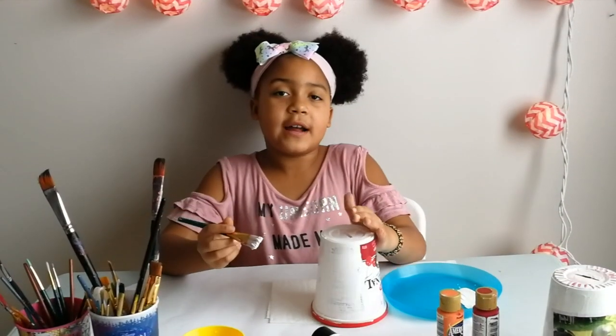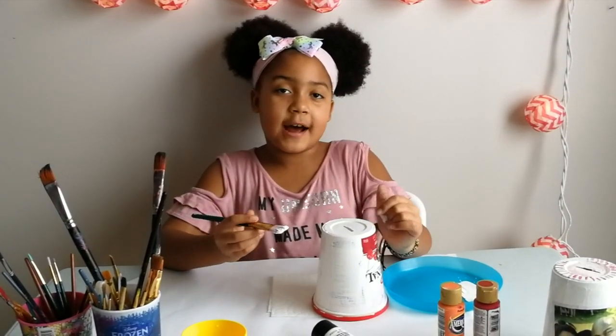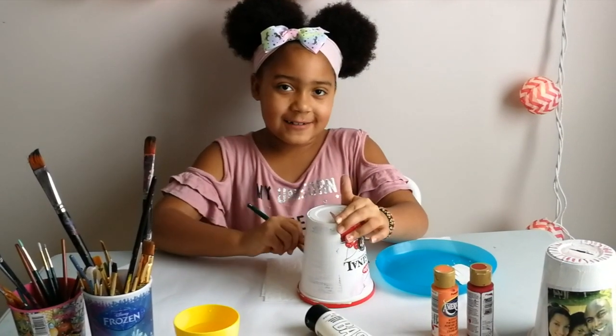You can find the acrylic paint at any dollar store or the art store.